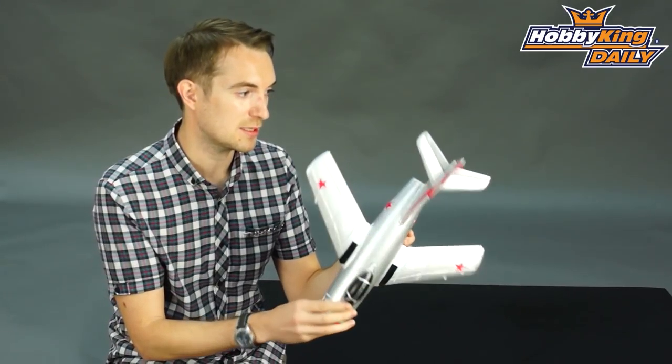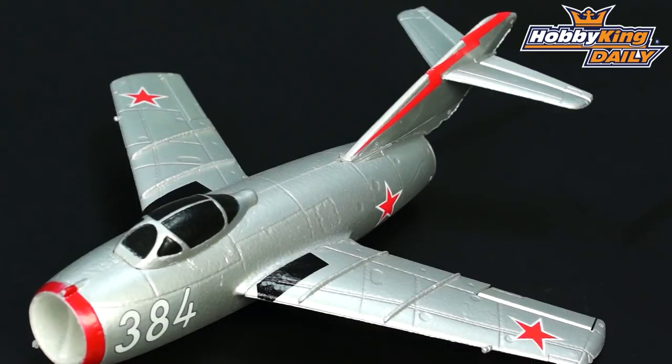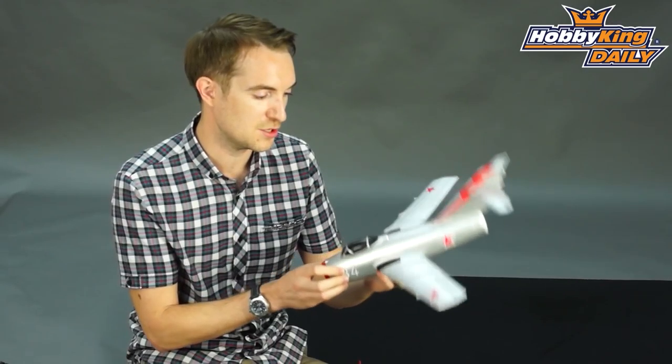All you need to do is attach the control horns. This has a wingspan of 390 millimeters — in old money that is just over 15 and a half inches.